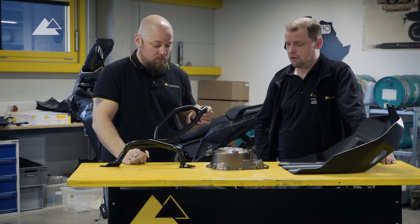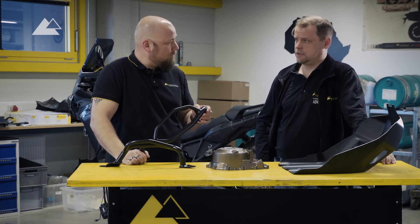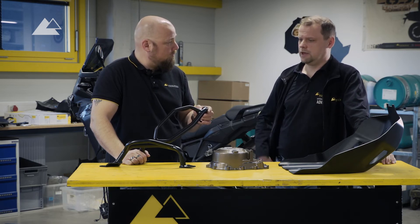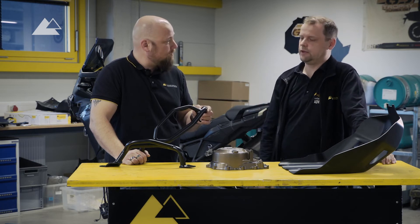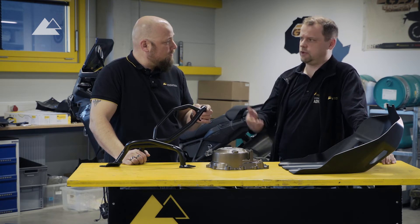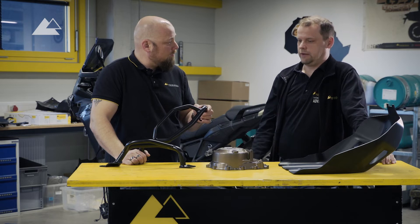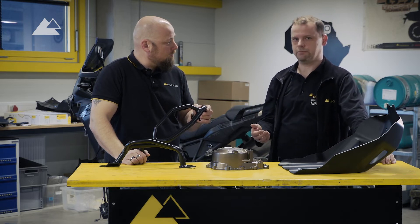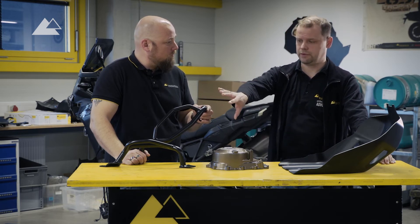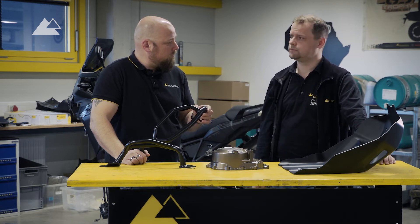As with all of our crash bars, we are making these Africa Twin crash bars out of stainless steel with a tube thickness of at least two millimeters. The diameter depends a little bit on the design. Stainless steel has the advantage that you don't have any rust, and if you hit the ground with a hard impact, nothing happens to the bike. We've made it as rugged as we can and as narrow to the bike as we can.